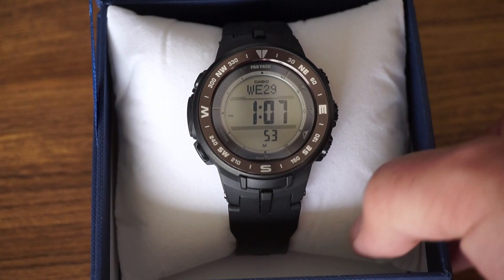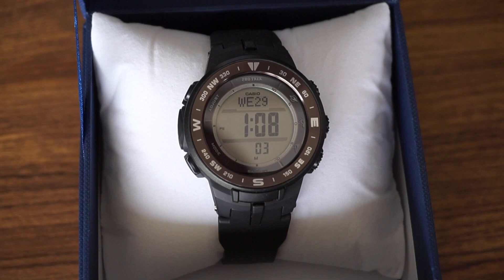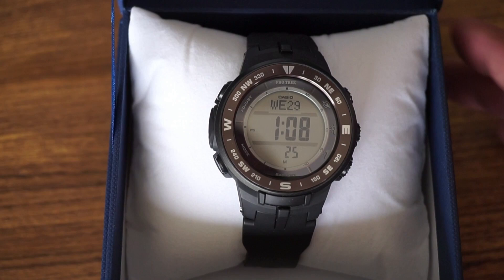I've been in the market for an ABC watch for a while now. An ABC watch has an altimeter, barometer, and compass. I was looking at different G-Shock models, Suunto Core models, and just didn't know if I wanted to drop $150–200. Then I was walking through Costco and found this model for $79.87 — the Casio ProTrek PRG-330. I was looking for something not quite as big as a typical G-Shock.